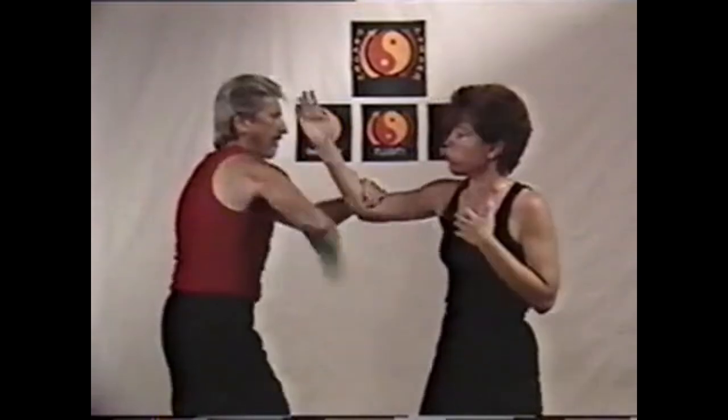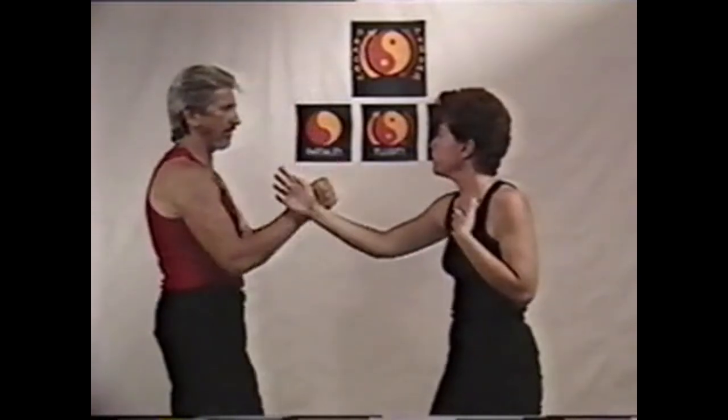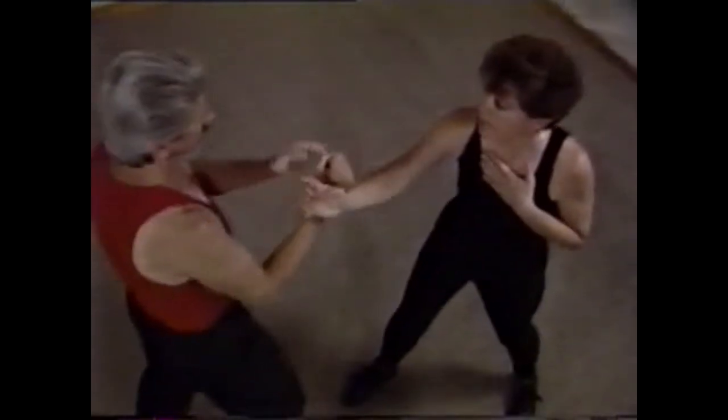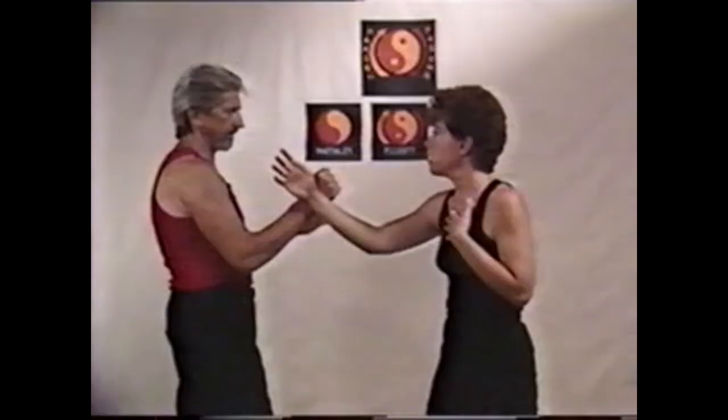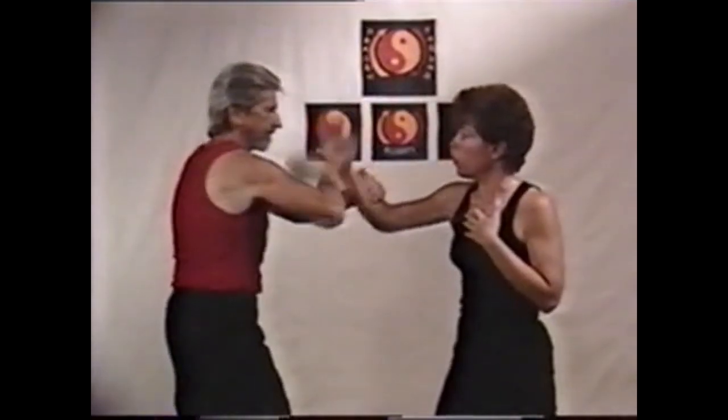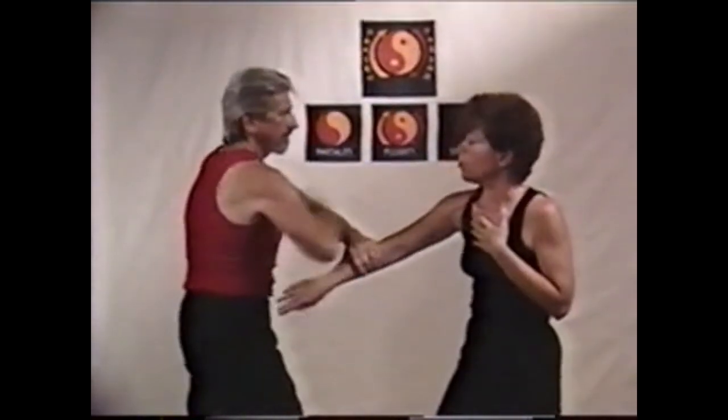In this section we deal with the front barrier in three ways: slapping it out of the way (poxow); grabbing it out of the way (lopsow) and poxow; and a punch that doesn't clear the way (ping choy), or a low hit that goes under the arm and then back up and over to hit.